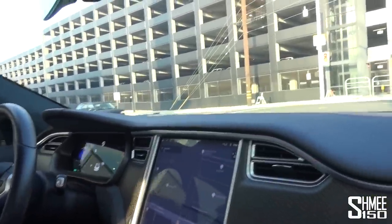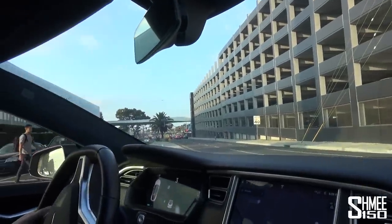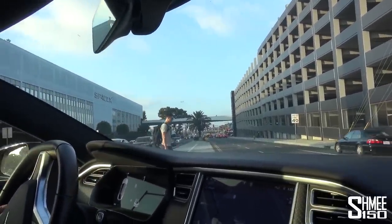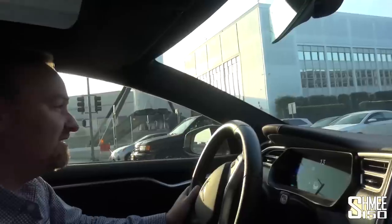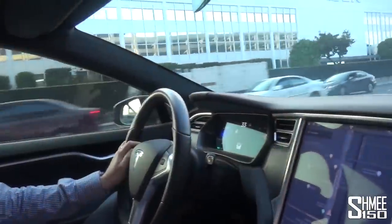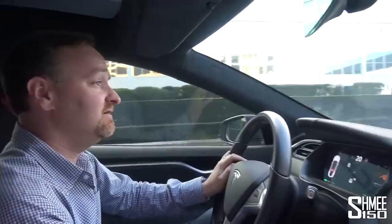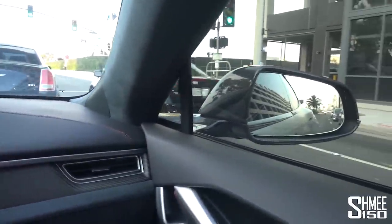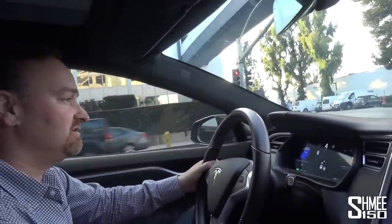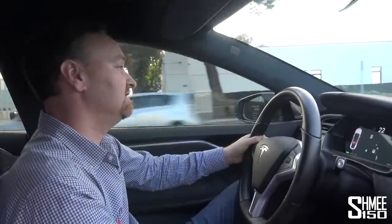In that business park is where this car was originally designed — the design studio is right next to SpaceX. So it's a bit unique that Tesla designs the cars in this business park, and then we redesign them in the same business park and put our own spin on it. You can create a car that's more exclusive, more bespoke, more individual. Car enthusiasts by their very nature want something special that's not mass produced. You can have your cake and eat it too — a car with autopilot technology and mass production efficiencies, but also a custom bespoke interior and a full carbon fiber wide body and all the cool things that car enthusiasts like. It's possible to have both.